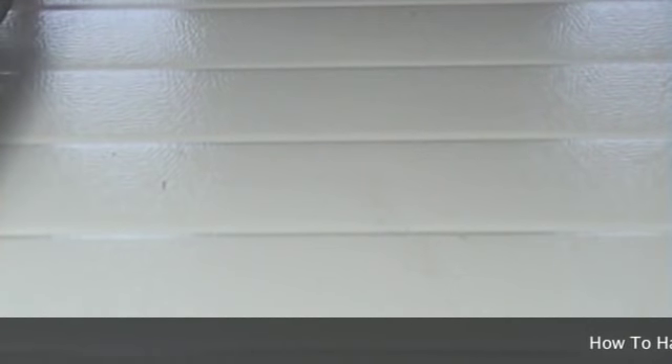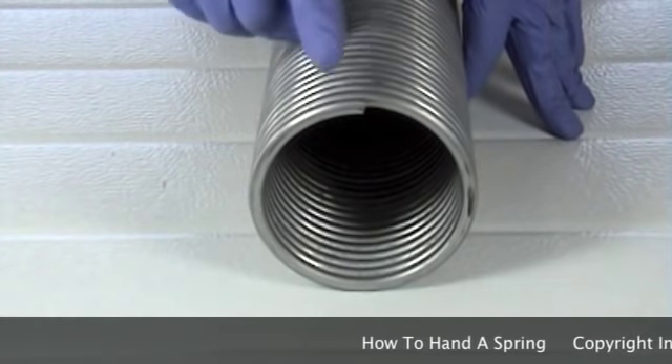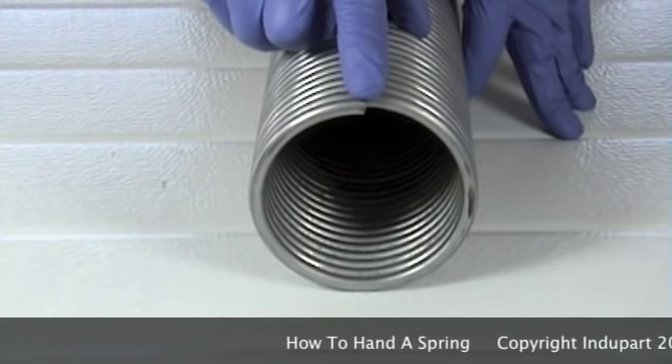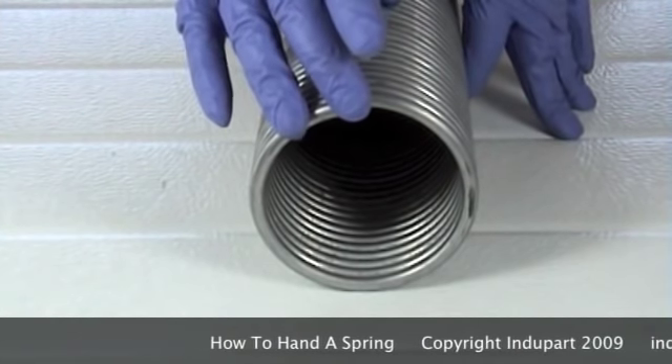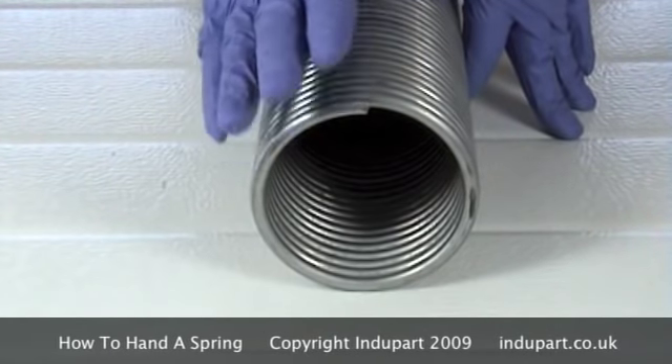The most common question we are asked is how to hand a spring. If you take the spring and have the cut at 12 o'clock and the wire goes to the left hand side, it is a left hand wound spring.